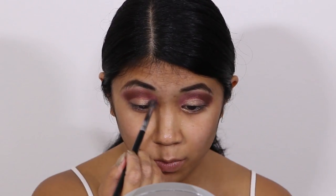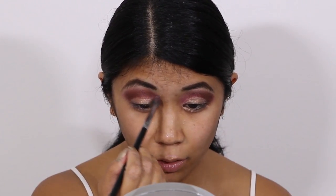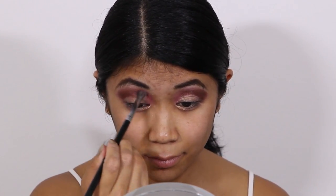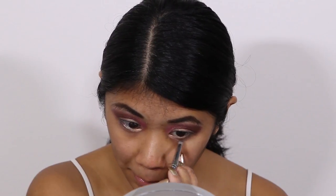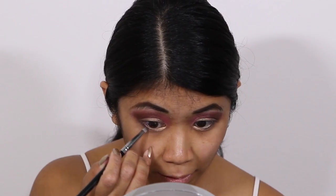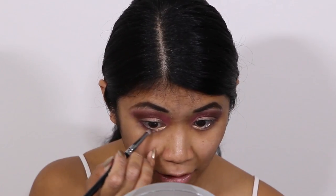Going back to my Rose pigment, I'm going to apply that in the inner corner of my eye. Taking MAC Melon pigment, I'm going to use that to line my inner lower lash line. Then along the rest of my lower lash line I'm going to use MAC Heritage Rouge pigment.